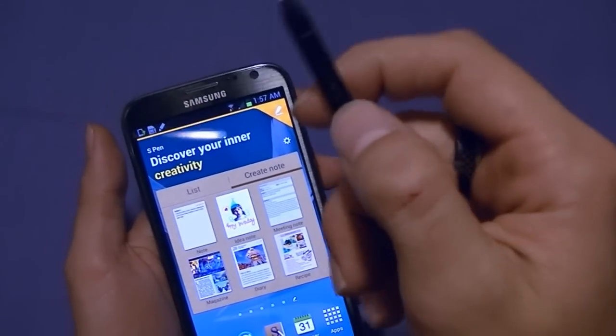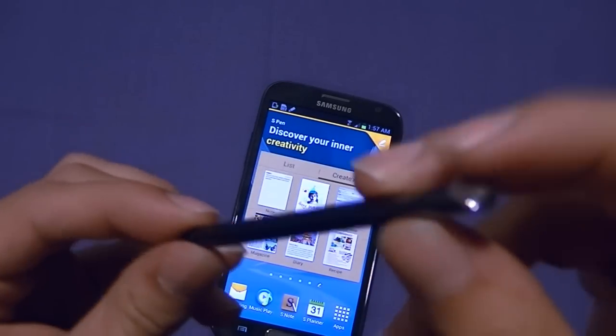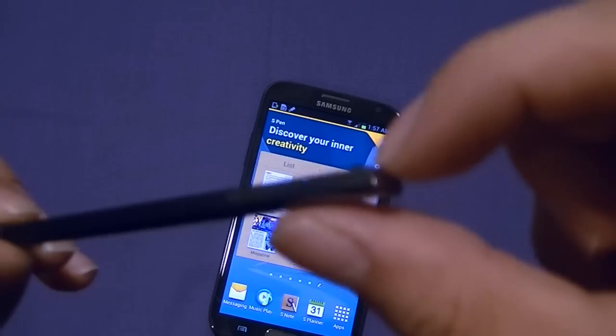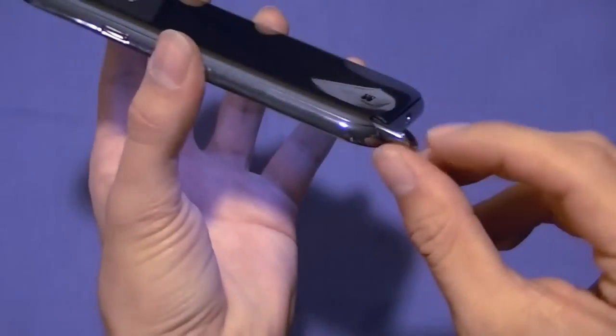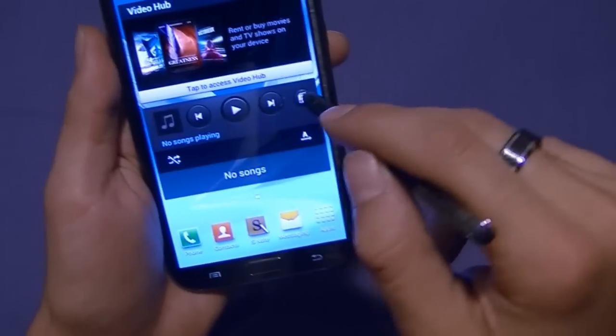There is a button on the stylus itself, and it's a little longer than the original Galaxy Note 1. There's a little nub which makes it easier to insert into the device so you know which way it goes in — there's only one way, nub facing out. But when it is removed, the device does know, and you can do some really neat things with it. This is exactly the selling point: large display, stylus.